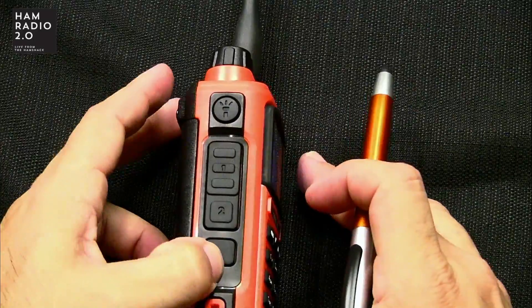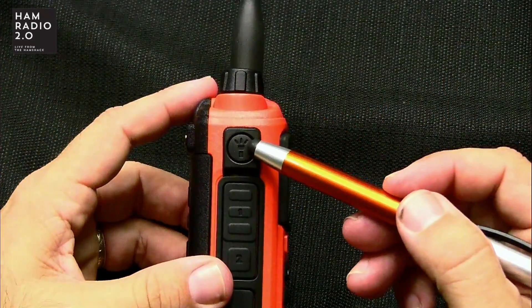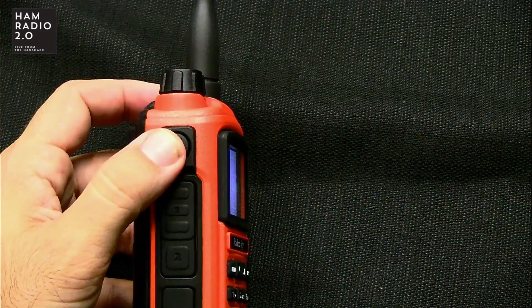This is a programmable button, and by default it's programmed for broadcast FM radio. And there's an LED light — because what HT is not complete without one — and it's really nice and bright. You hit that button and it turns on the LED, hit it a second time and it has a red and blue flashing light, hit it a third time and it goes off. That's a really big display and a bright LED, so it'd be useful if you're out in the field and need light at dusk or dawn.